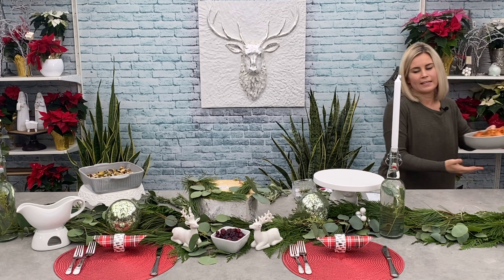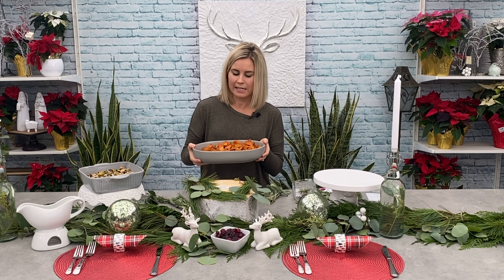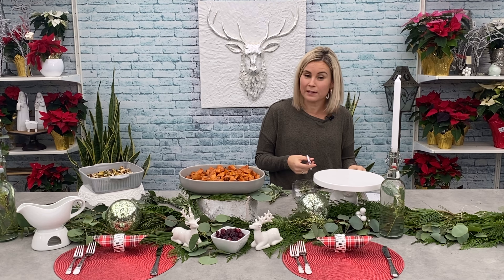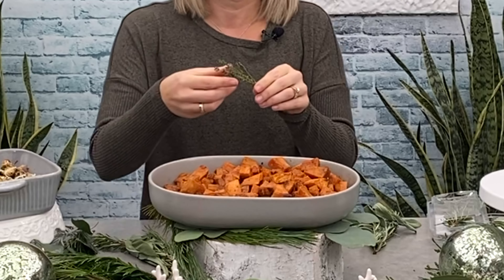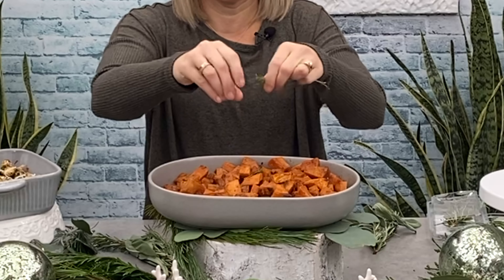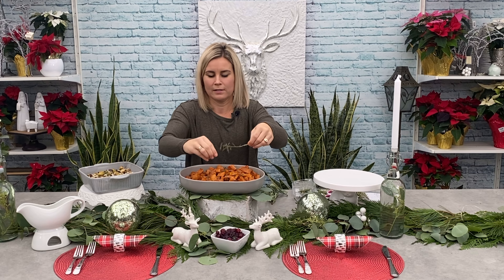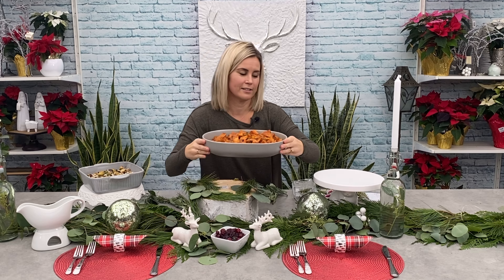Our next dish is a brown sugar maple sweet potato dish — it's delicious and it smells amazing. It's looking a little plain, so we're going to add a little bit of garnish. When you're cooking your turkey, you usually add fresh herbs, so I recommend saving a few to garnish your meal when you're done. For this one, I've got some thyme — I'm just going to run my fingers down it and let it fall into the dish, then cut off a few little sprigs and sprinkle them around. It adds a little pop of colour and tastes great with this dish.